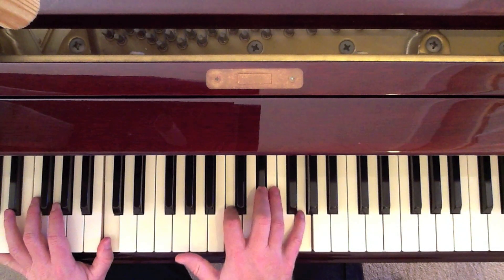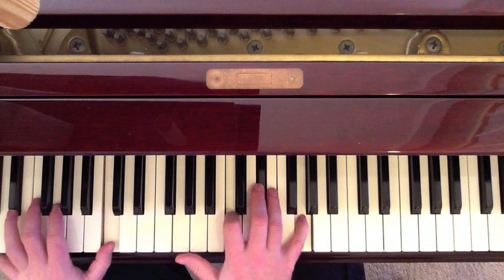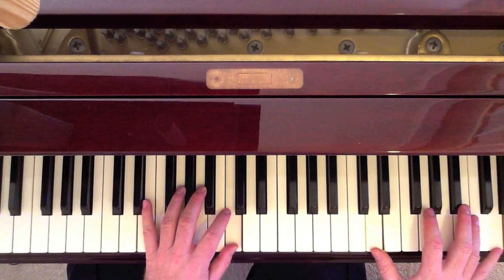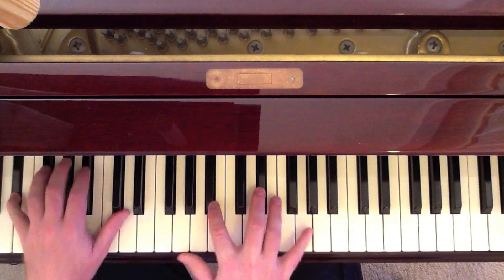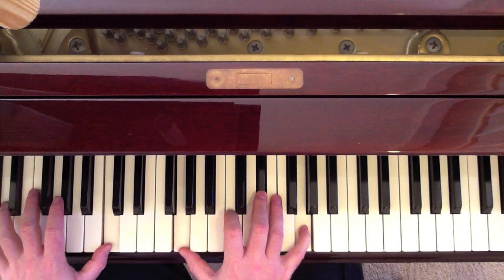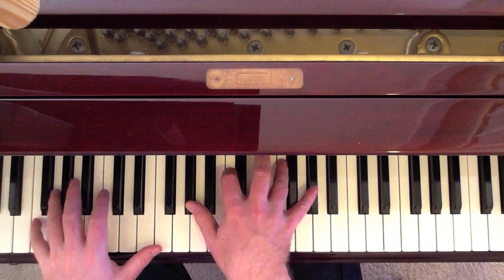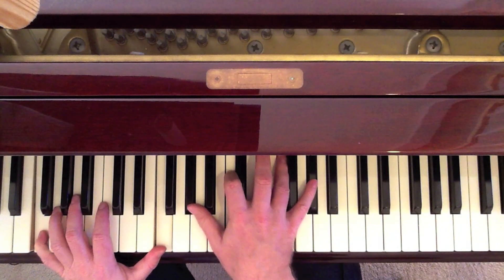That's a C octave in the left, G, C, E-flat, G in the right. Now there is a little fill here — that's the D to the C, alternating with the C. Then 'I didn't mean to make you cry' — F minor: F octave in the left, A-flat, C, F, A-flat in the right.